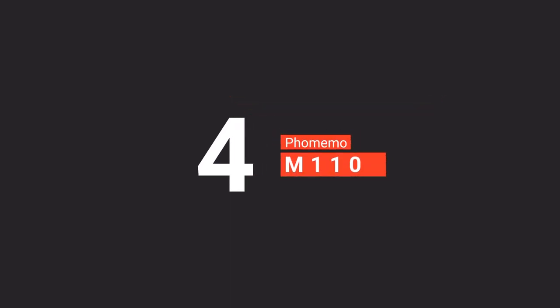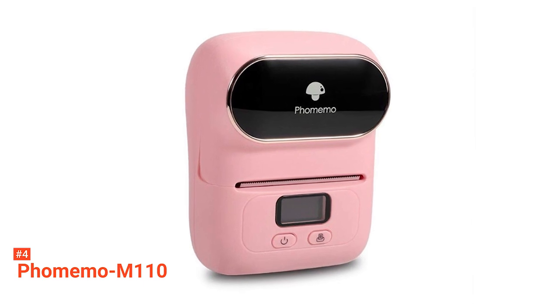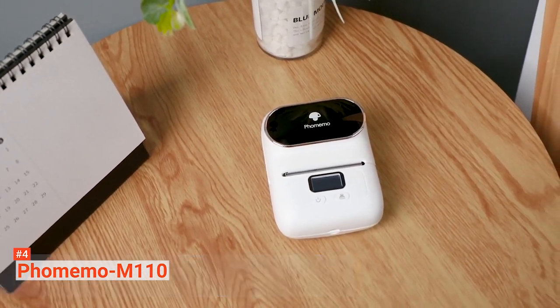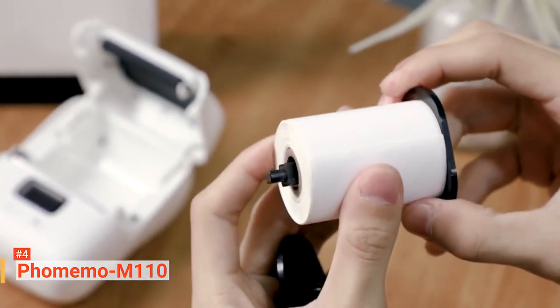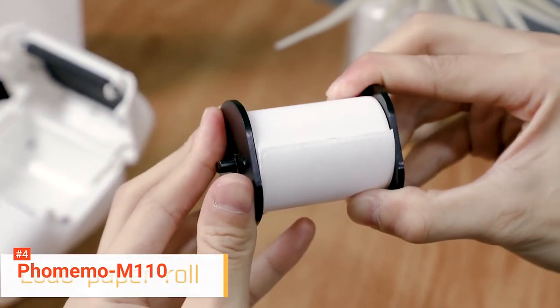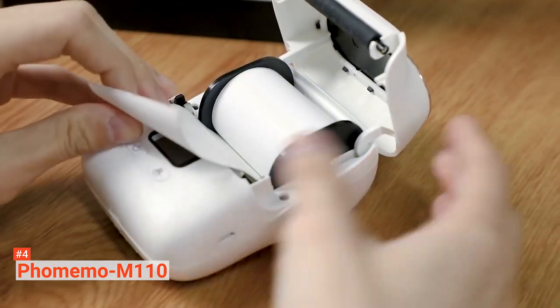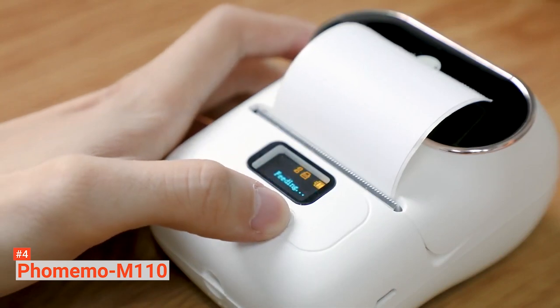Up next in fourth place is the Faux Memo M110. Faux Memo M110 is not your ordinary label maker. It is a mini Bluetooth wireless thermal mobile printer that can be connected to your phone easily. It comes with unique functionalities like Optical Character Recognition, or OCR, and thermal printing technology. The OCR allows you to convert any text inside photos into an editable format so that you can personalize your labels and designs according to your taste. It also enables you to download images and edit their texts.